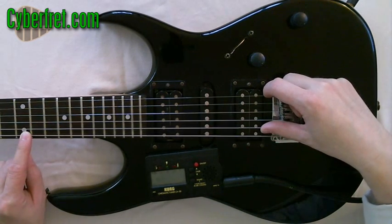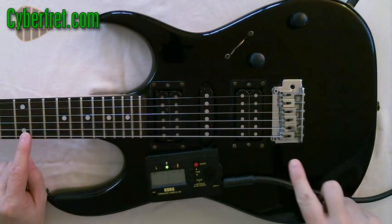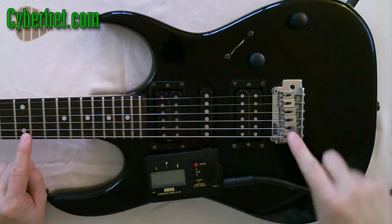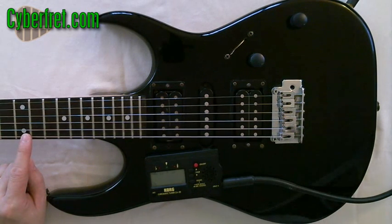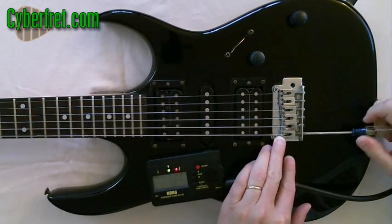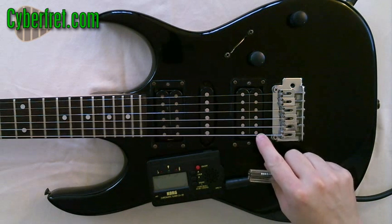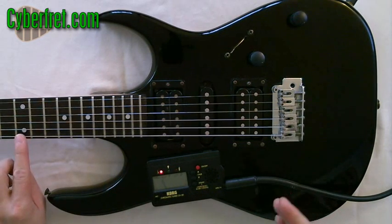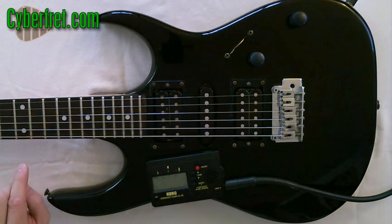If when you play at the 12th fret it's too high, then what you need to do is move the saddle back — you need to lengthen the string. It's currently too far forward, so you need to bring it back. I'm going to do that by adjusting the screw here, tightening it and bringing the saddle back. If it was the opposite — if you played the open sixth string, it was in tune, and then played the 12th fret and it was a little low — then you'd go the other way, shortening the length of the string.